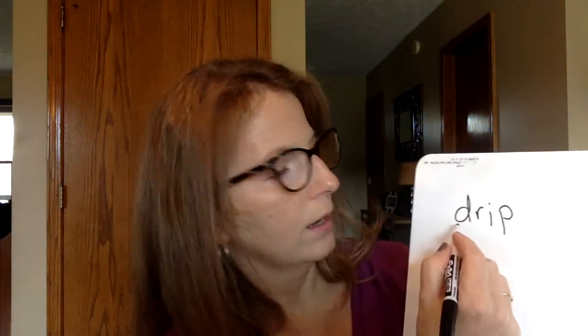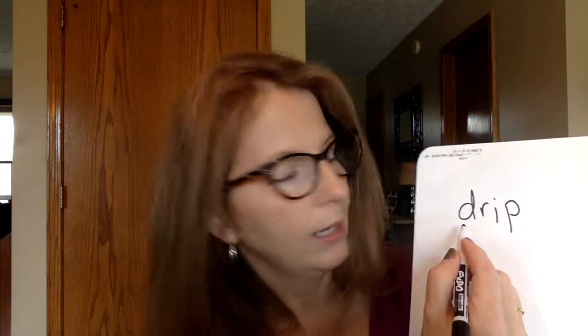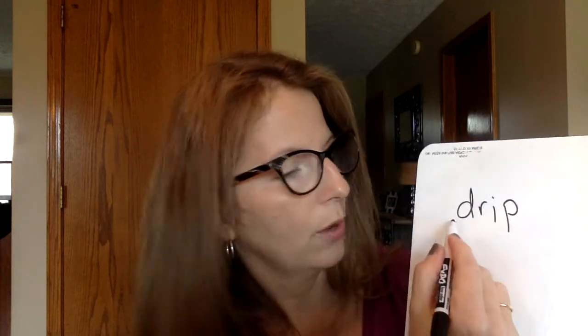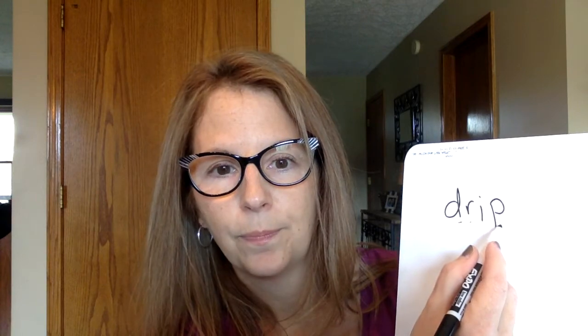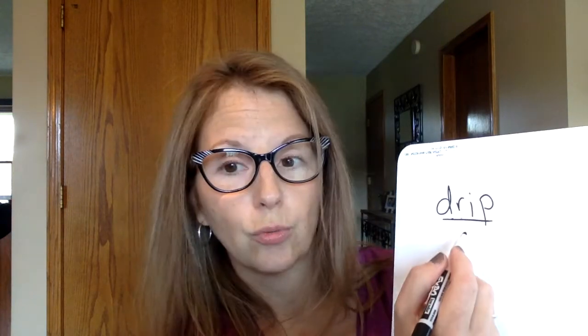Here we go. D-R-I-P. And when you're done, look up here and let's see how we did. We have two consonants working together to make that DR sound — the D and the R. D-R-I-P. Does yours look like mine? Drip.